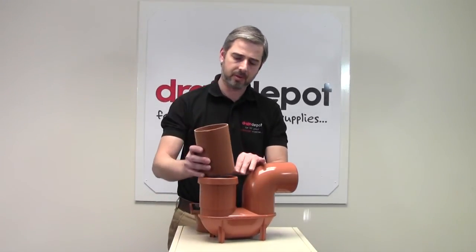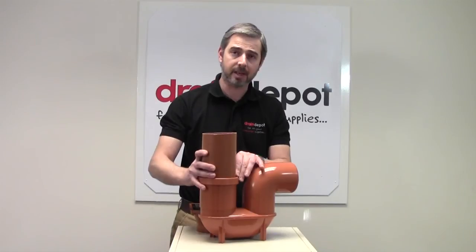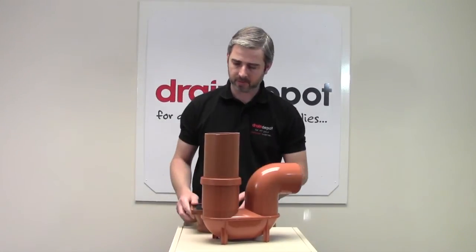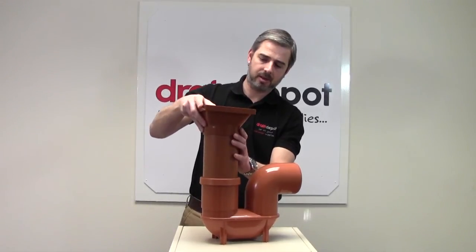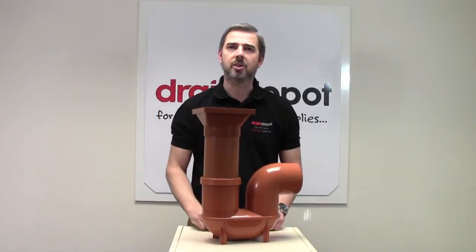First of all you would need to insert a piece of cut pipe 110mm, and then you would sit the hopper on the top. You would also cut the pipe to suit your desired depth.